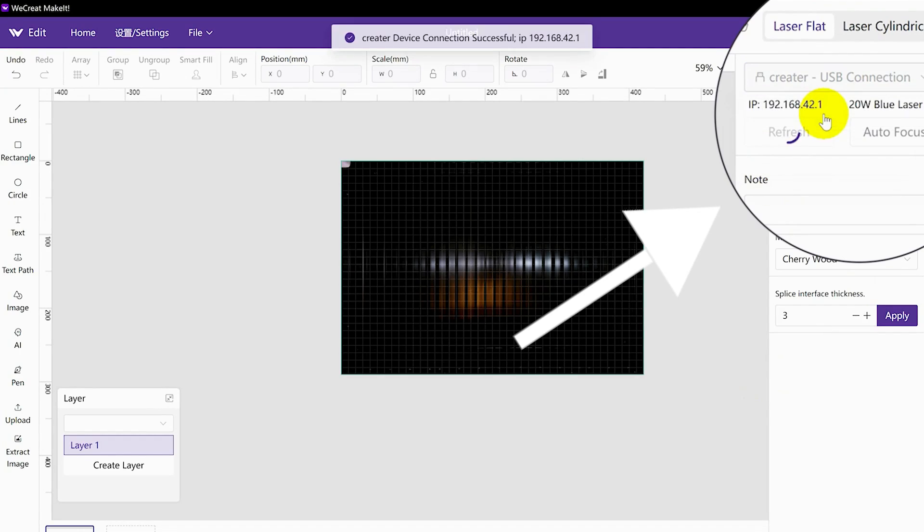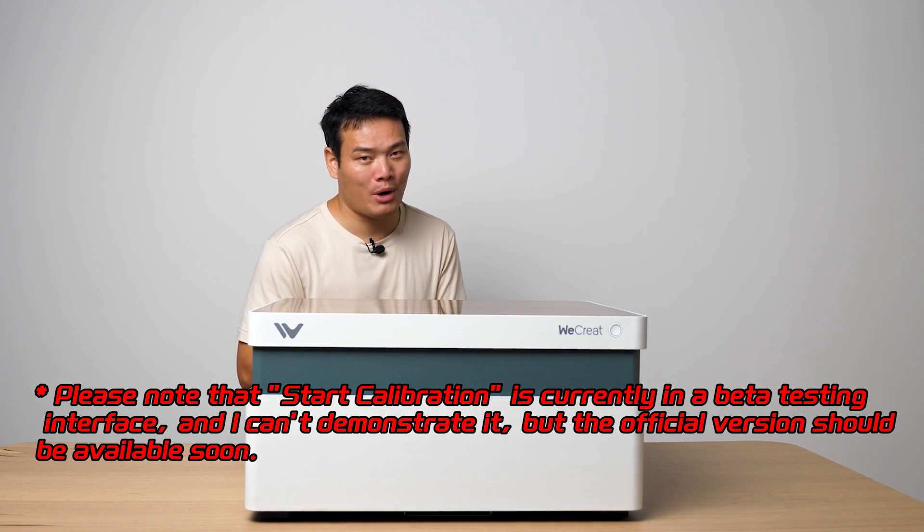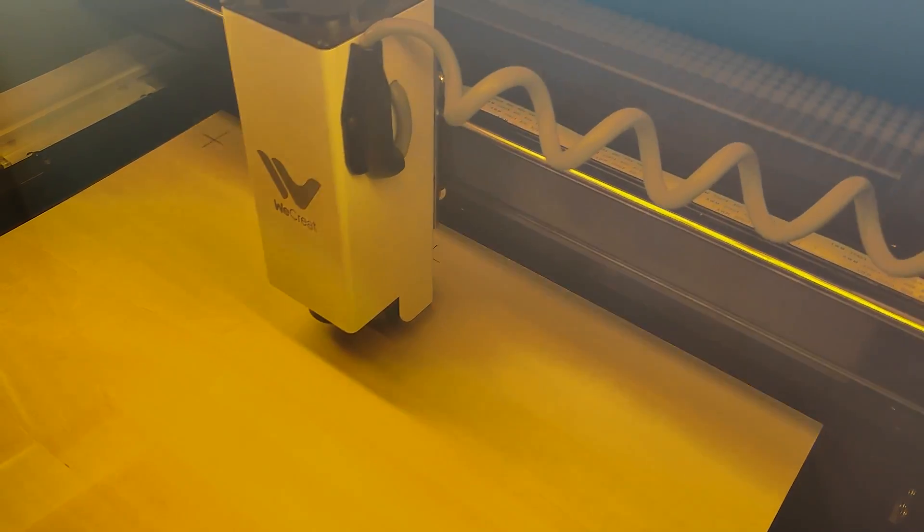Next, open the software and connect the machine via USB. Click on Start Calibration in the software. The machine will conduct the calibration process independently — it will draw 9 crosses on the board. Once it's finished, the software will indicate the successful completion of the calibration process.